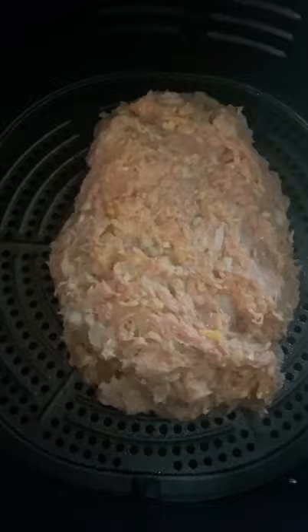Mix but don't over mix. Form it into a loaf. Spray your air fryer basket with nonstick spray.